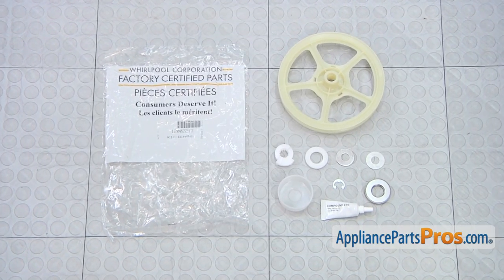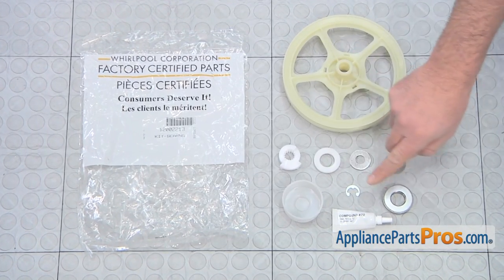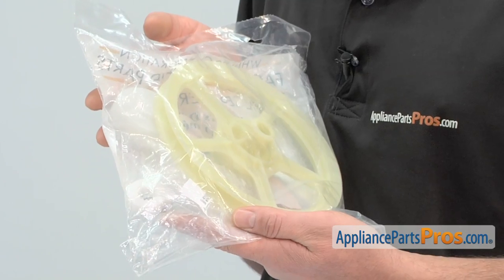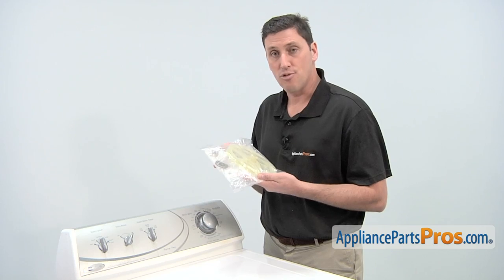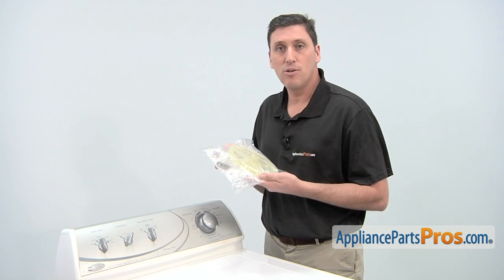When you open the package, you'll get all the parts needed to replace your thrust bearing assembly. The reason why you'd be replacing the thrust bearing kit is if the washer will not agitate during use, if the drum won't drain, or if there's loud noise during operation.